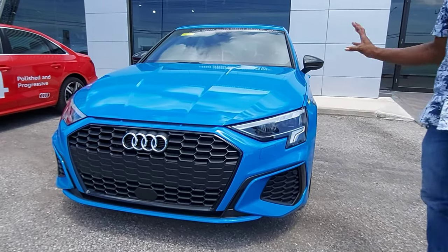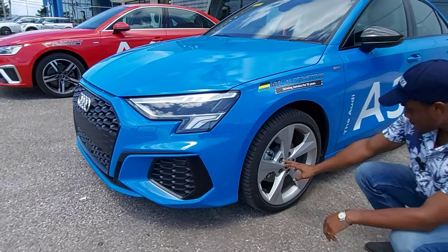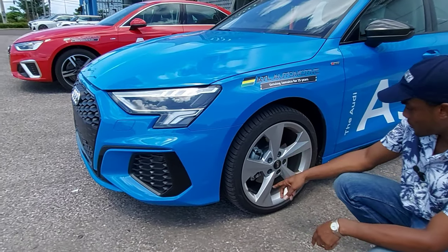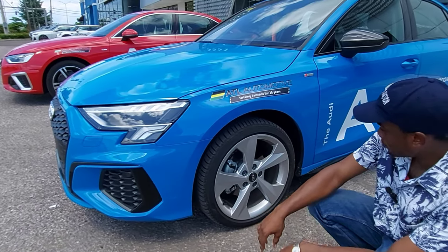This one is blue. Let's take a look at the rim size — this is an 18-inch alloy rim. You can see the Audi badging right here. This is a 225/40-series tire.